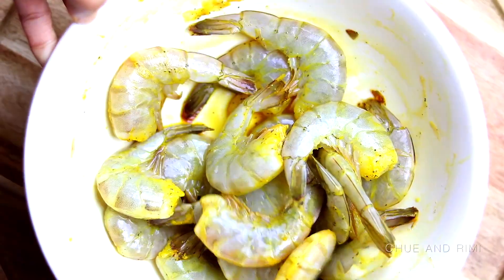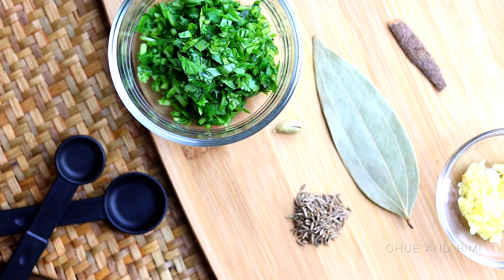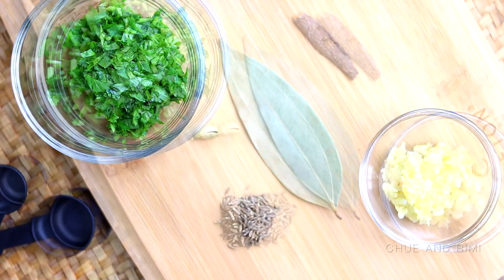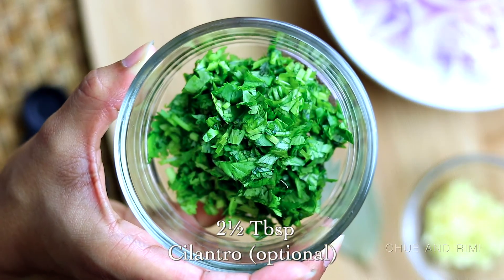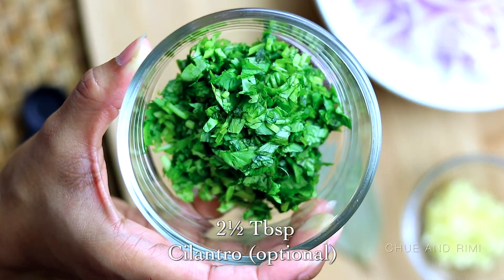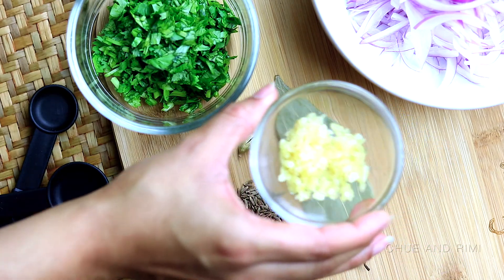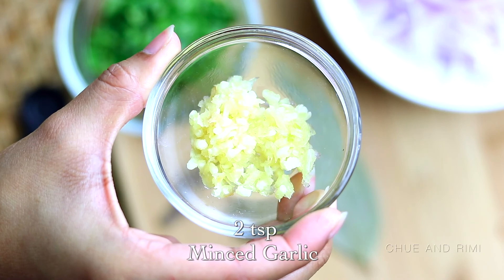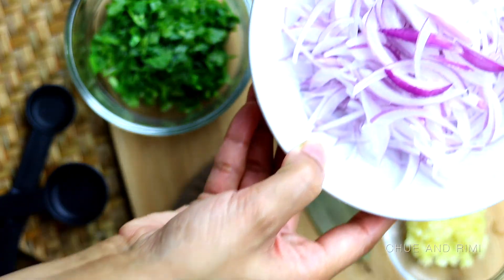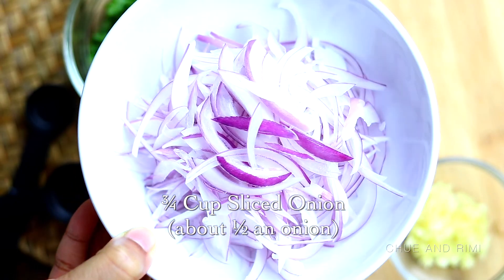While these are marinating, we're going to prepare the rest of the ingredients. You're going to need about two and a half tablespoons of finely chopped cilantro — the cilantro is optional, you can leave it out if you want. Next we're going to need about two teaspoons of minced garlic, and about three-quarter cup of sliced onion, which is about half an onion.